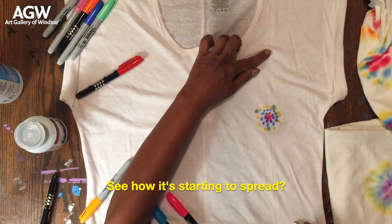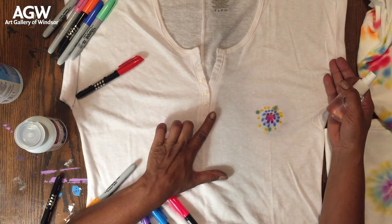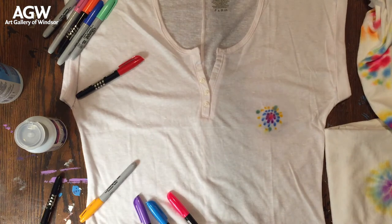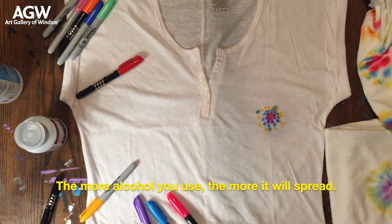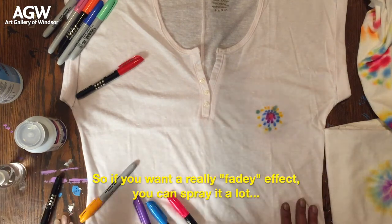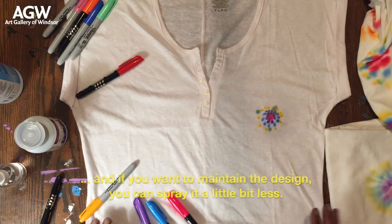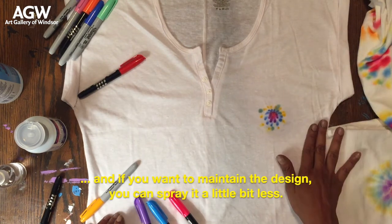See how it's starting to spread? The more alcohol you use, the more it will spread. So if you want a really fadey effect, you can spray it a lot. If you want to maintain the design, you can spray it a little bit less.